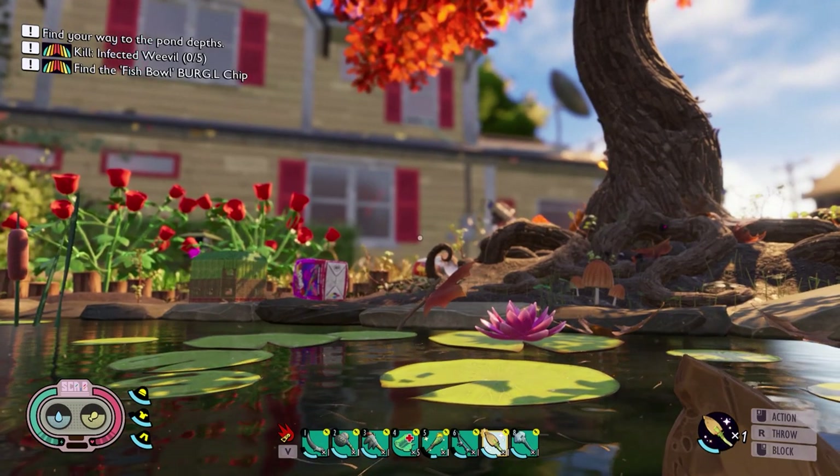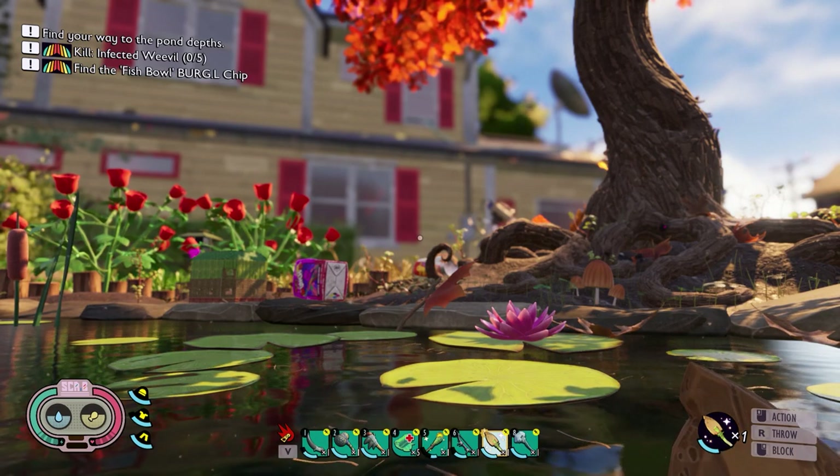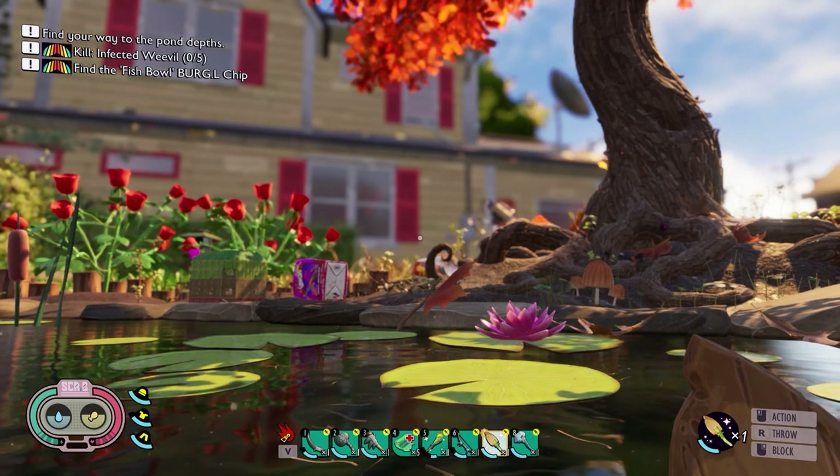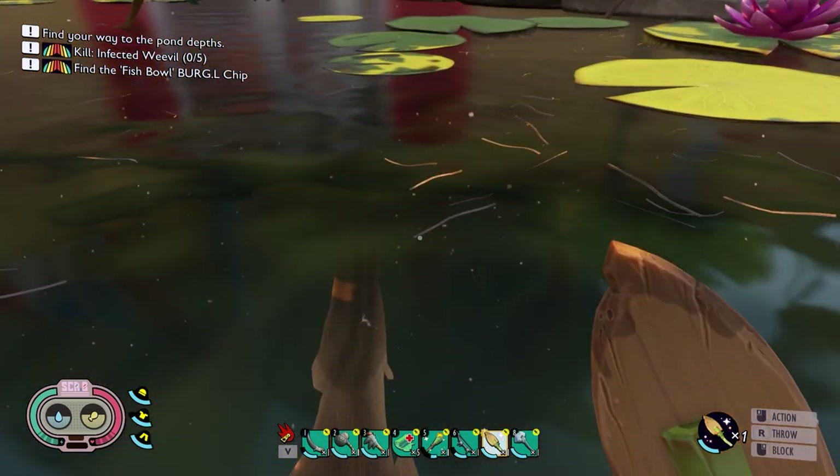You guys want to know where to find your koi fish scale to make your koi fish armor and also where to find the sunken bone. I'll show you guys.